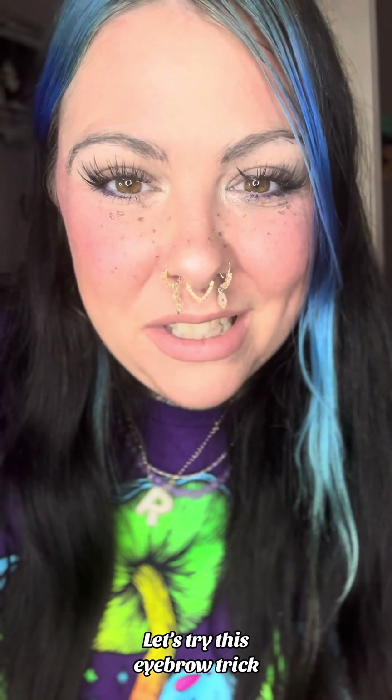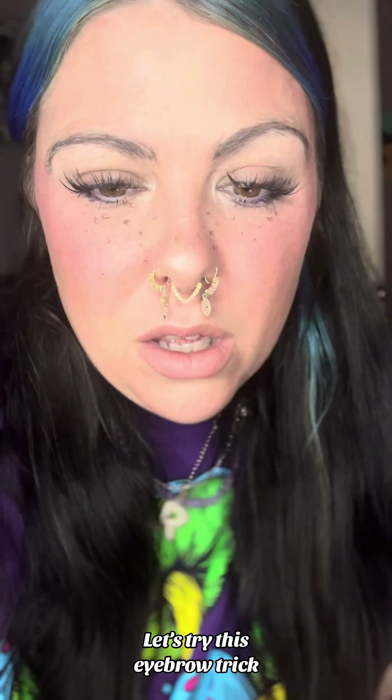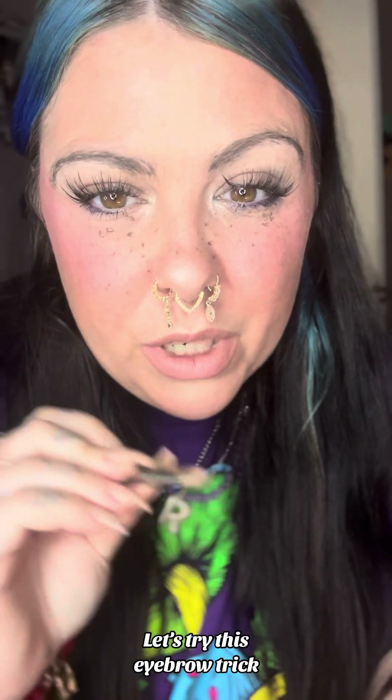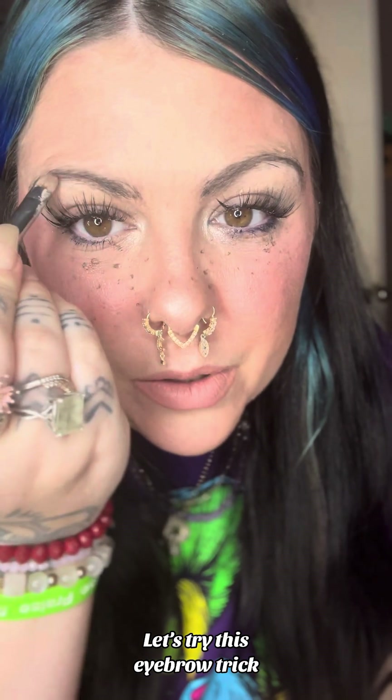So a similar trend I keep seeing is eyeshadows — eyeshadow on your brows — so let's try it. I have already basically laminated and filled in my brows, but we're going to fill them in a little bit more. See, this color is even close to life.